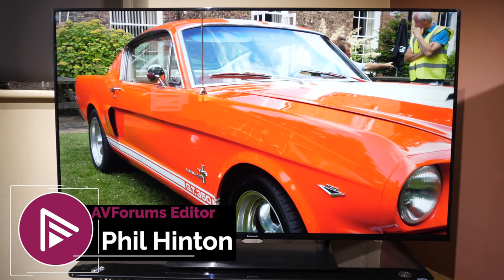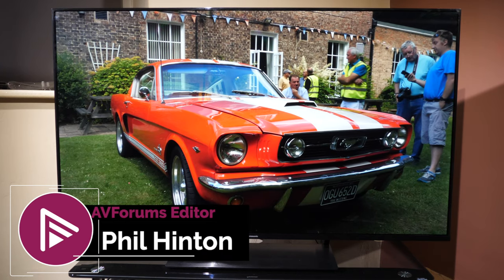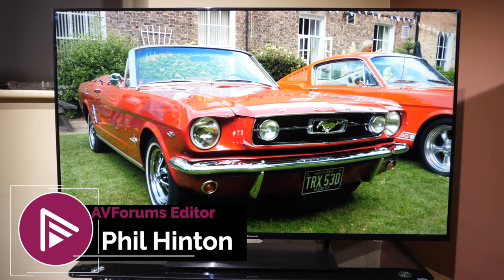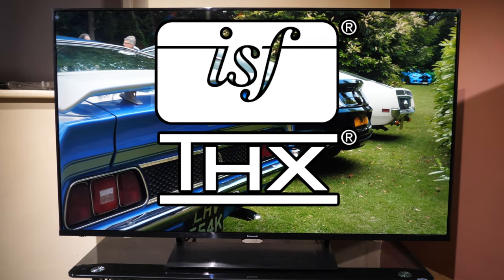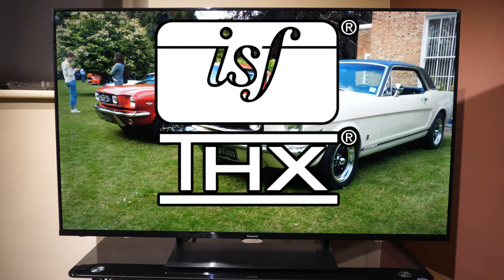Hello and welcome to another video review from AVForums. I'm Phil Hinton, the editor since 2003. I'm also a fully trained and qualified THX and ISF calibrator with 16 years of experience.